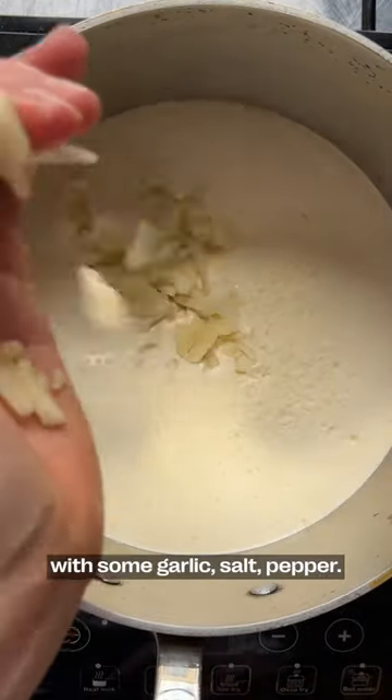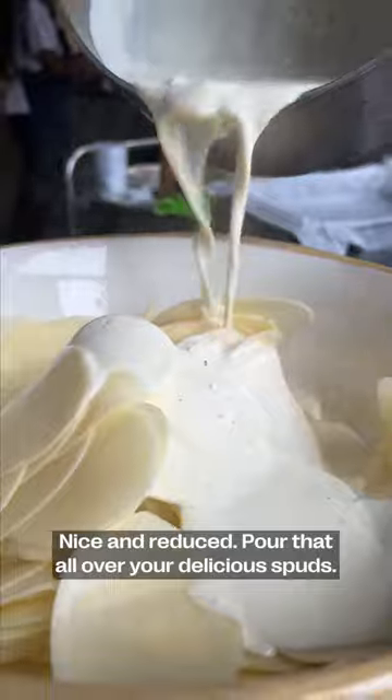Double cream — heat it up with some garlic, salt, pepper, nice and reduced, and pour that all over your delicious spuds.